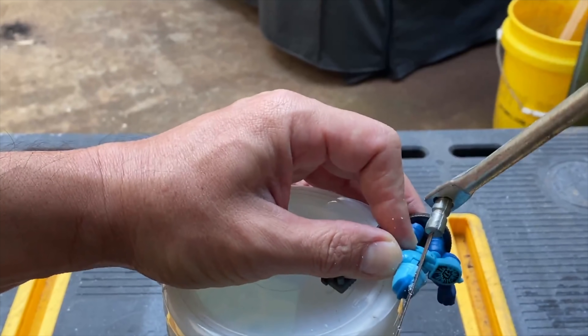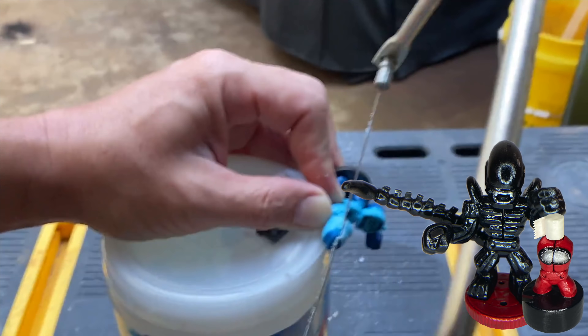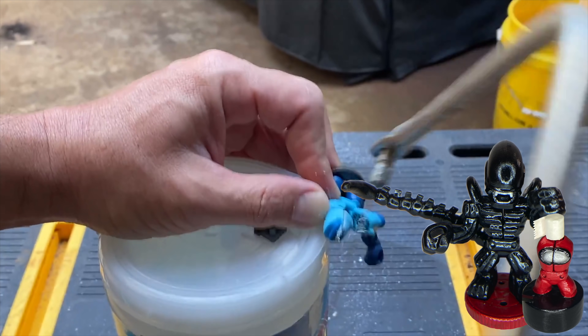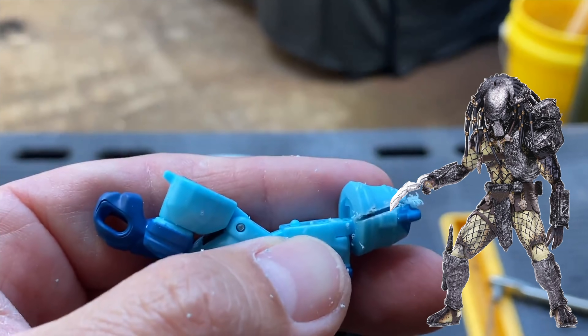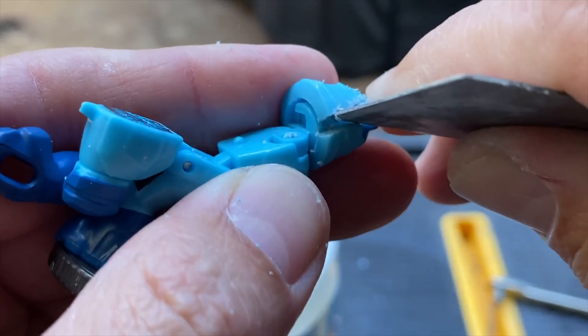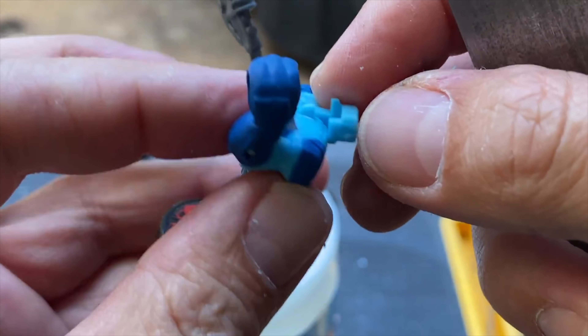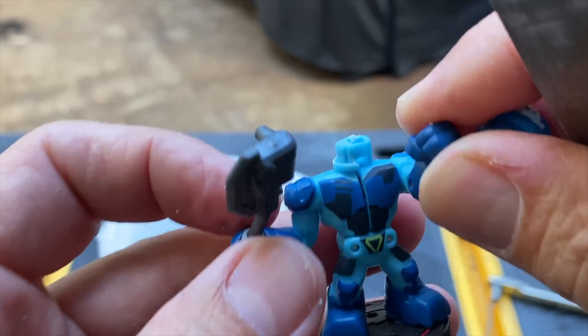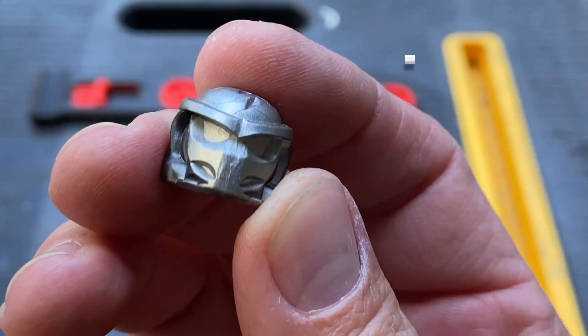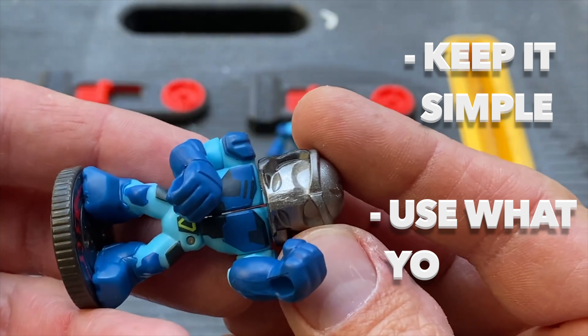So far in our second wave of customs we made an Among Us, a Xenomorph, and now we're gonna make the Predator. A lot of you guys have been telling me in the comments that you're making your own custom figures, and I think that's totally awesome. The biggest tip I have for people making their own custom is to keep it simple and use what you have at home.